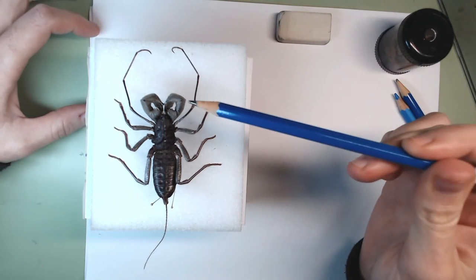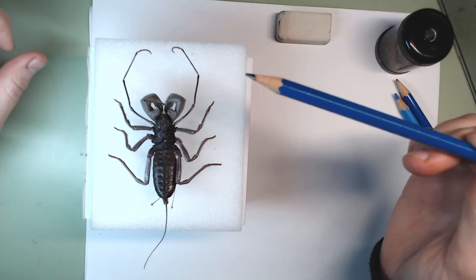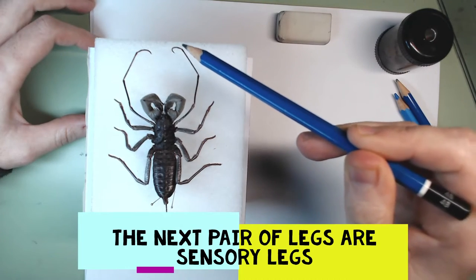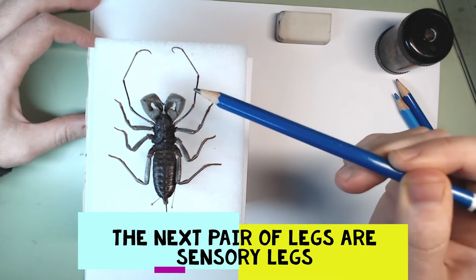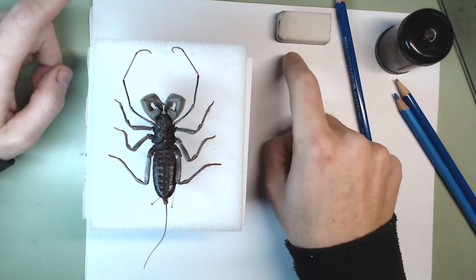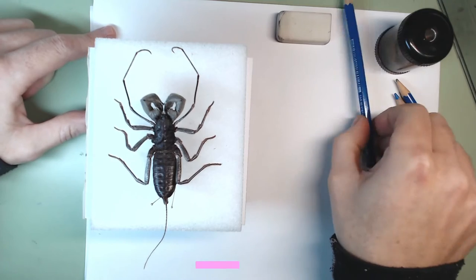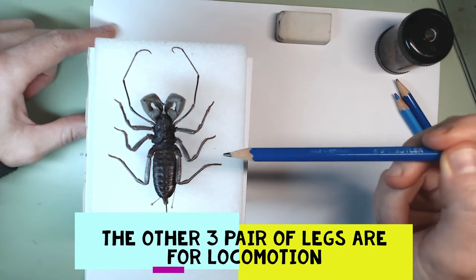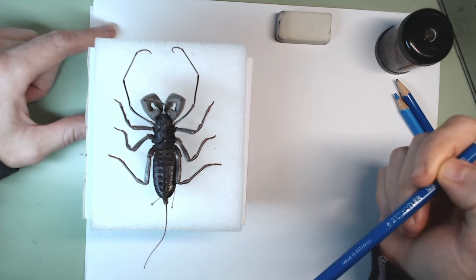These front legs look like shiny armor and they end in pinchers — they're the ones that allow it to dig burrows and carry prey. Then look at this long pair of legs that look like antennae but they're not — they're legs used as sensory organs to sense where to go and find food. The other three legs on each side look more like regular legs; they're very hairy and are used for locomotion.